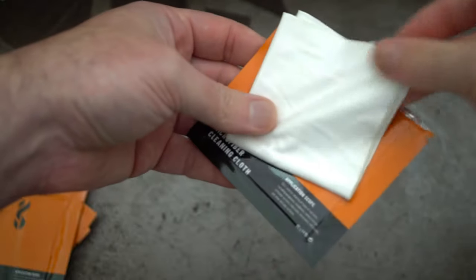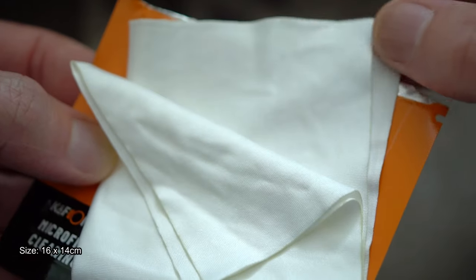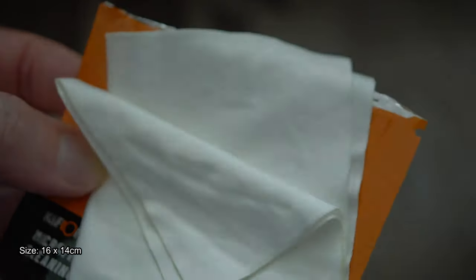There are also six vacuum-sealed microfiber cloths. These ones are thinner than the orange ones I showed you earlier and they're also not as large — 16 by 14 centimeters — although they are microfiber and you can wash them out as well.